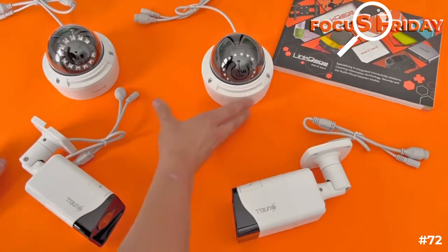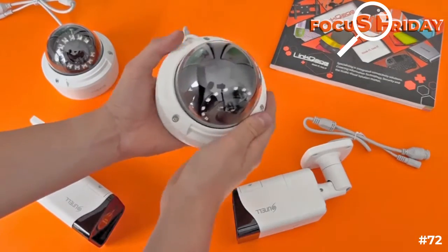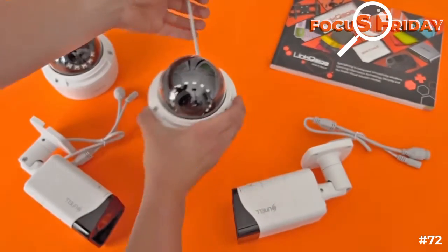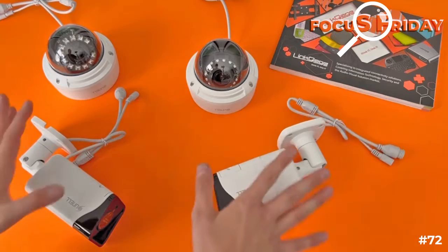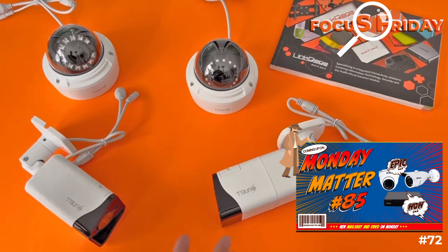I can't recommend them high enough. They're so incredibly well made — metal, heavy, industrial. It's exactly what you want for a camera. You want it to last and keep working. We've had incredible success with these cameras; they just go and go, as reliable as the tides. Come in today and check them out. See you next week.